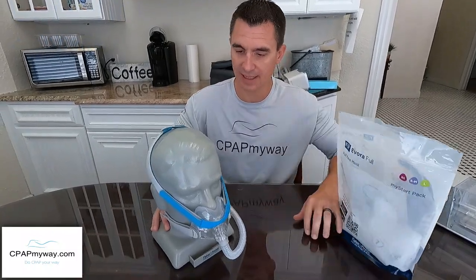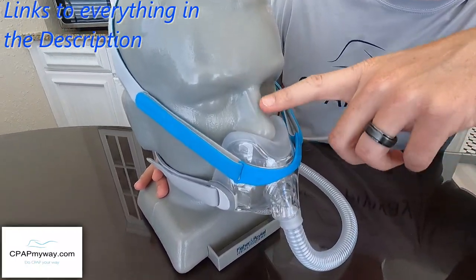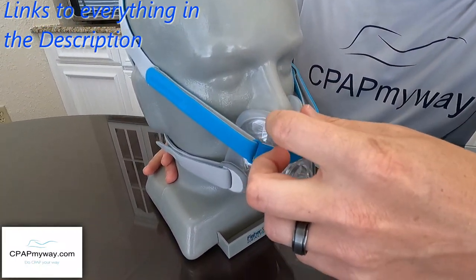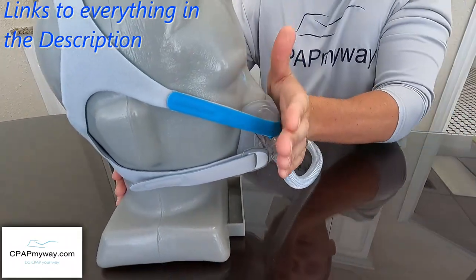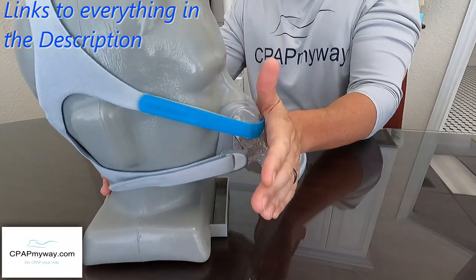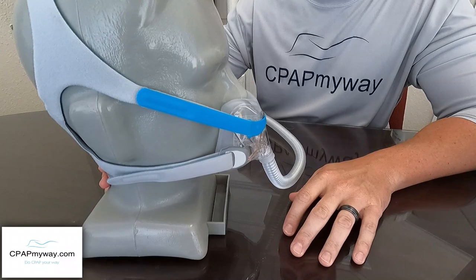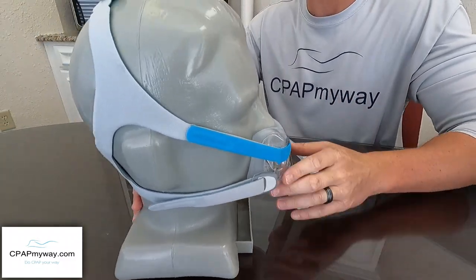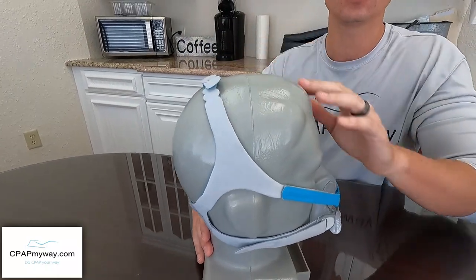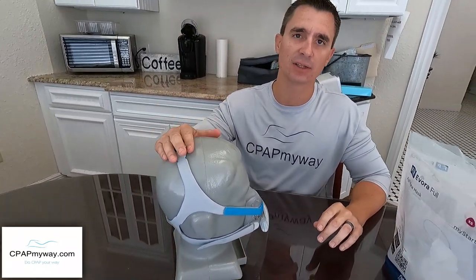A couple of things about it while it's on the head. Minimal contact is what I term it, but basically it doesn't touch the bridge of the nose — it rests underneath the nose. And as I take it off, you'll see how you're able to breathe through your nose. Profile-wise, it's nice and flat. Reminds me a lot of the Amara View, which I like so much — there's nothing sticking off the front. And it also doesn't have the tubing up top of the head, like the Dreamwear Full or the F30i, which have the hookup on top.